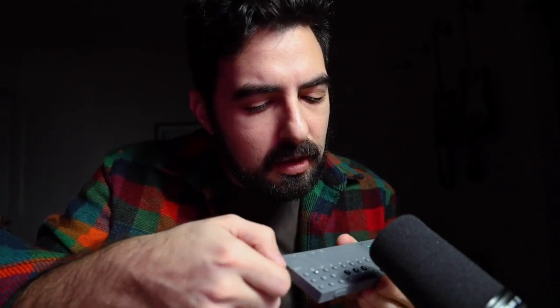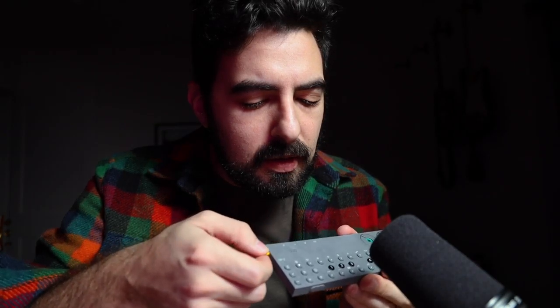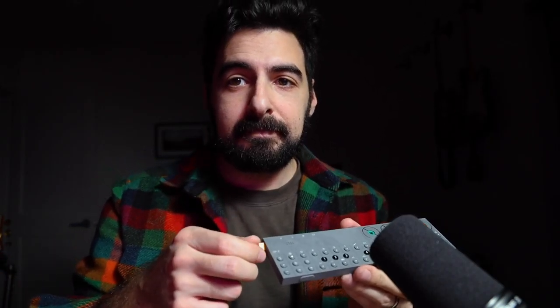And the power on. The tap buttons. It's a very nice machine, and you should get one.